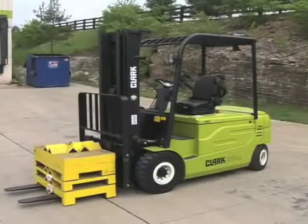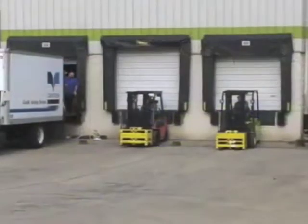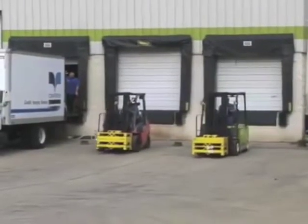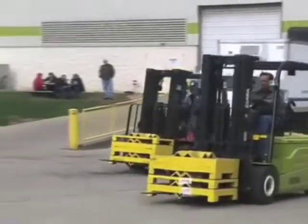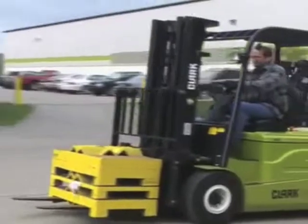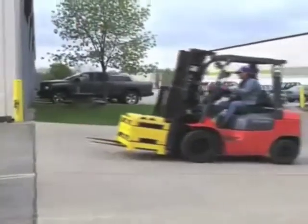With capacities from 4 to 6,000 pounds, the GEX was introduced into the Asian market last fall and into the European market at the beginning of this year. Today we are proud to introduce to you and the U.S. market the new Clark GEX pneumatic electric lift truck.